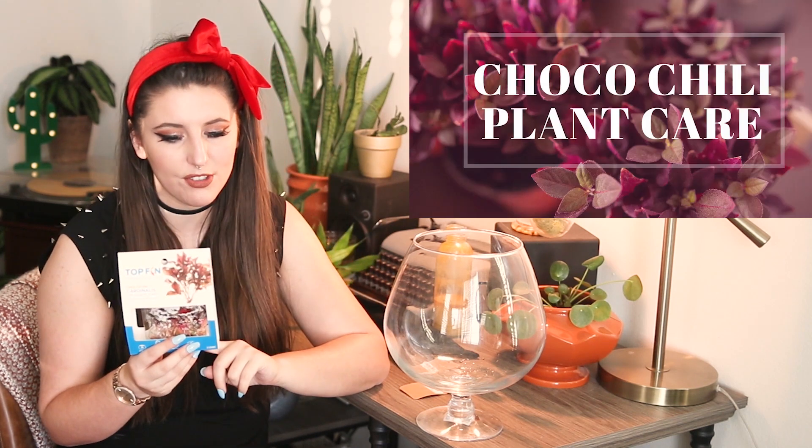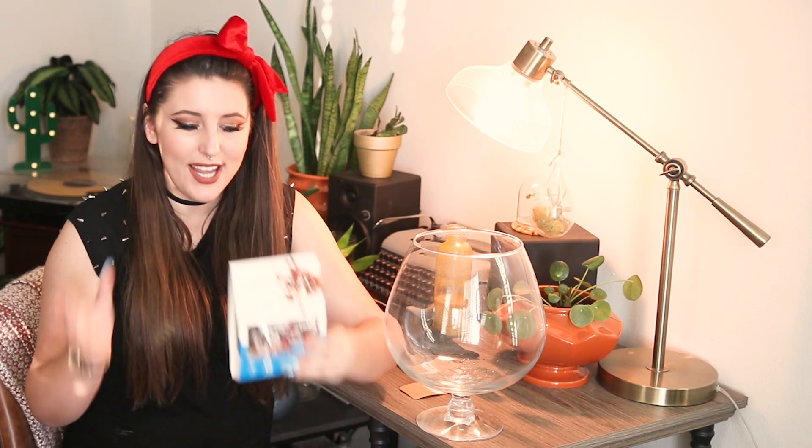We actually ended up getting this aquatic plant — it is a Cardinalis, kind of reddish pinkish. I thought it was really cool looking. To be completely transparent, this is my first time dealing with aquatic plants. This is actually an Utricularia ranikii. I am familiar with the Choco Chili, which is actually a terrestrial Utricularia. That makes me feel a little better — we should be able to care for this one pretty well. This was the only plant I got at PetSmart. They had a limited selection — it seemed like they didn't have a lot of things there today.